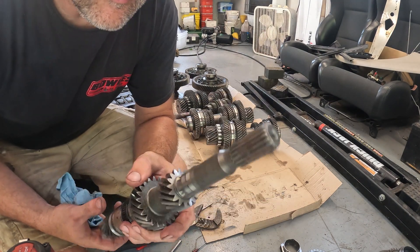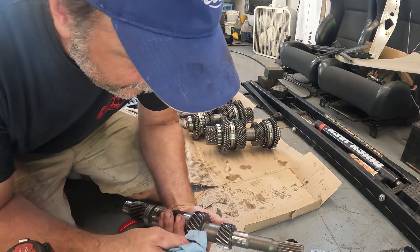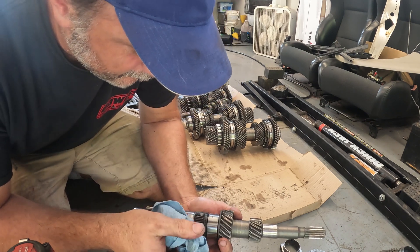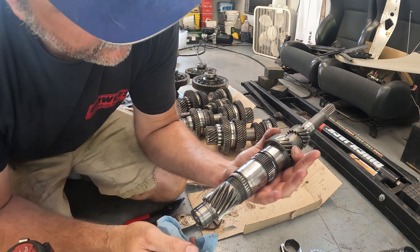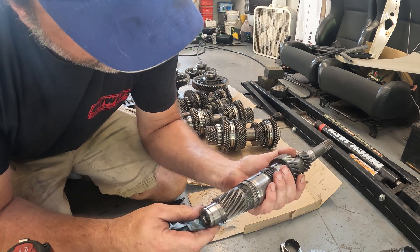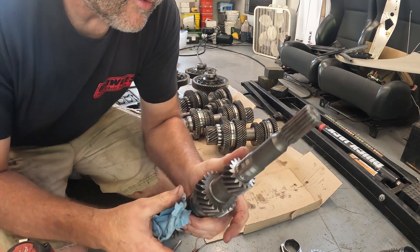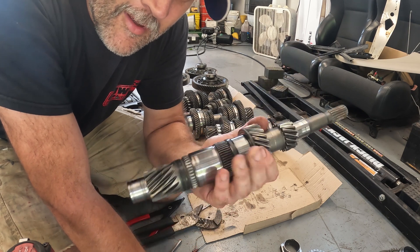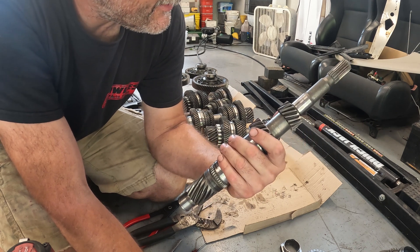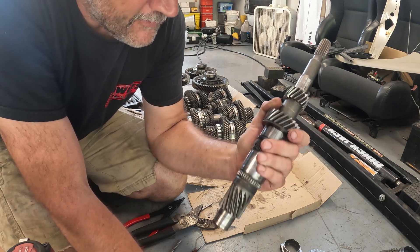Alright, so we got this thing cleaned up and there is no twist in this shaft. Everything actually looks very nice. I got all of the lubrication holes cleaned out. So something actually came out nice out of that one transmission. This was the one that was in the middle that had the damaged case — and man, that's pretty sweet.